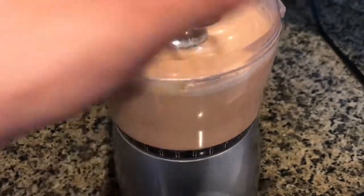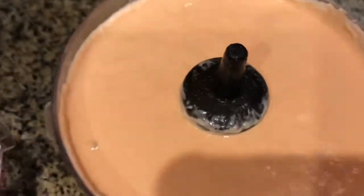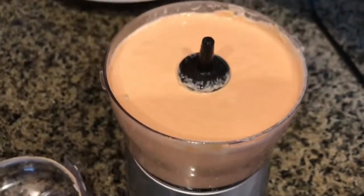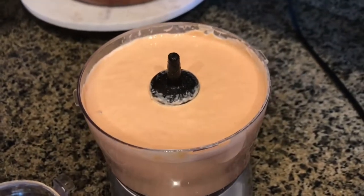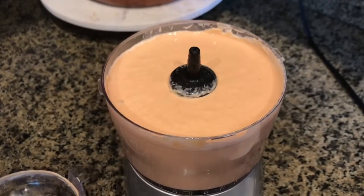All right you guys, this is what your tuna dip should look like — so yummy! You can have this with anything: with chicharrones, with chips, you can put it inside your taco, you can put it in a quesadilla.